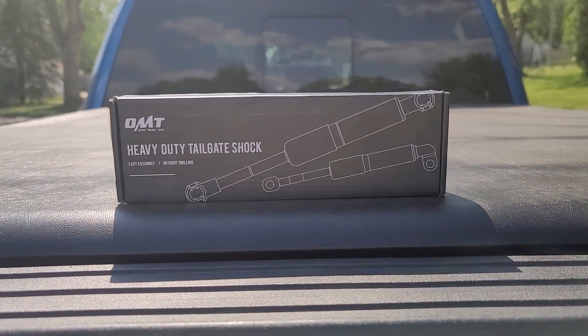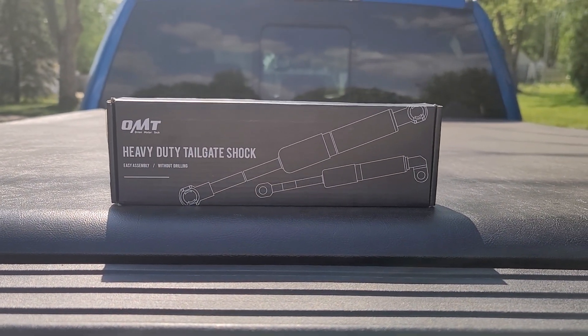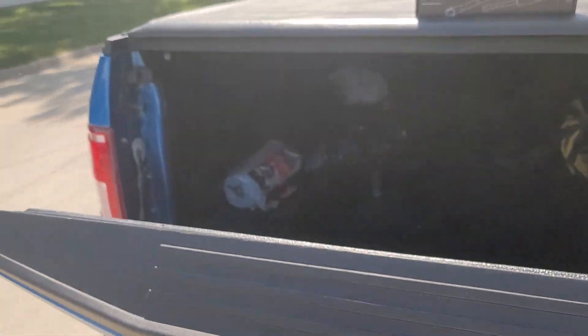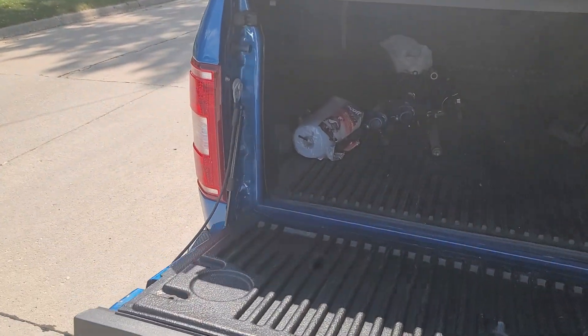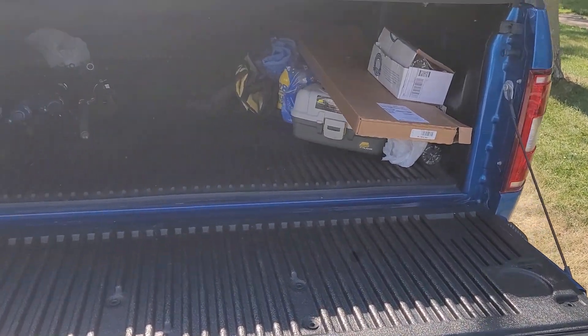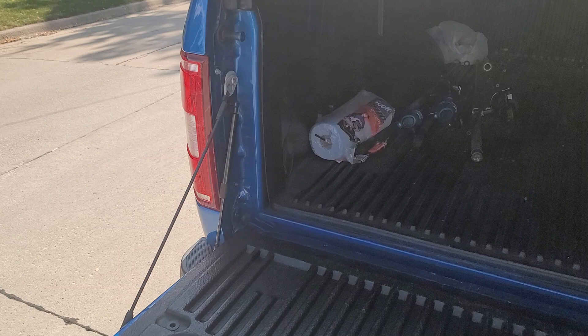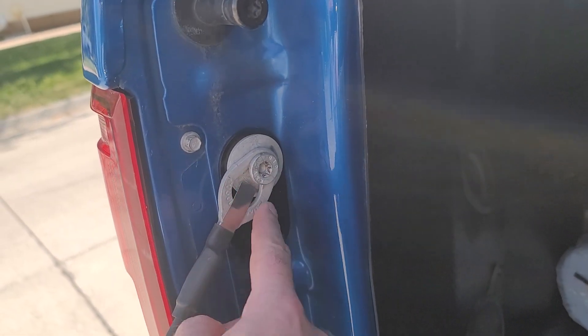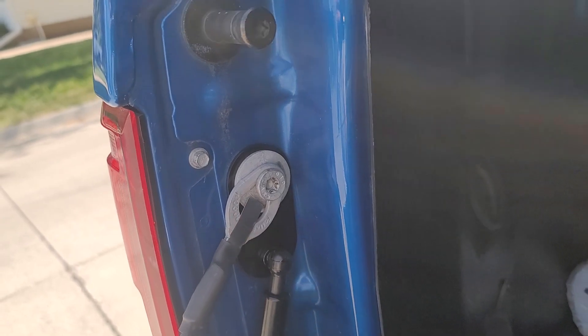We are doing the review on the OTM heavy-duty tailgate shock. Already installed it — got great reviews on Amazon and it's only 30 bucks. You take this off right here, press off.